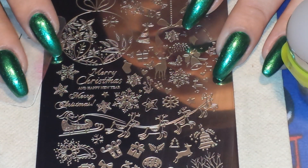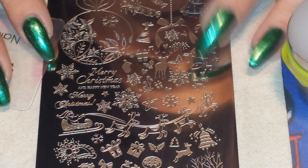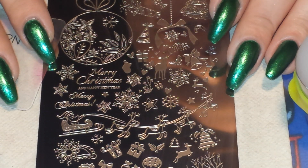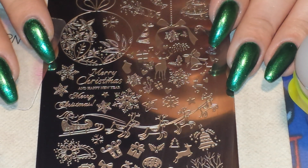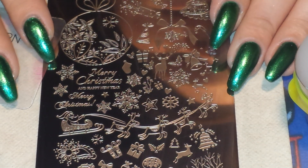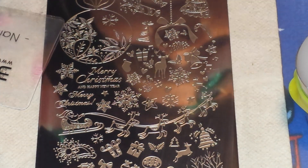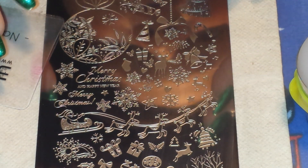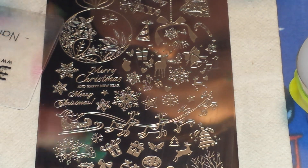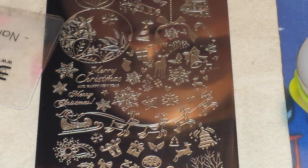Hey guys, I'm back with another video and today is the eighth day of the It's My Christmas Nails Challenge that I'm co-hosting with the wonderful Shar K. I will leave her channel linked down below so you guys can go check out what she's doing in this challenge. And today's theme is Merry Christmas — you want to write the words Merry Christmas on your nails, basically, is what today's prompt means.